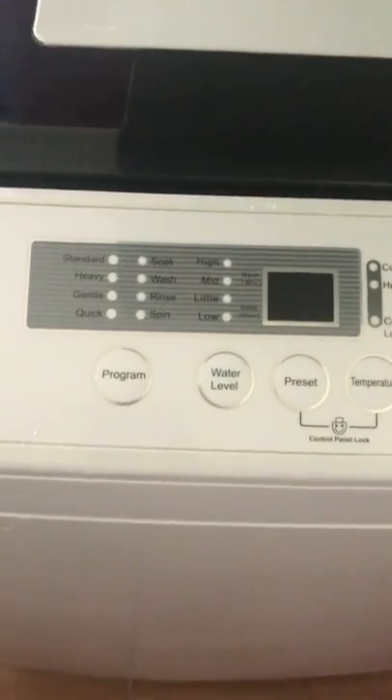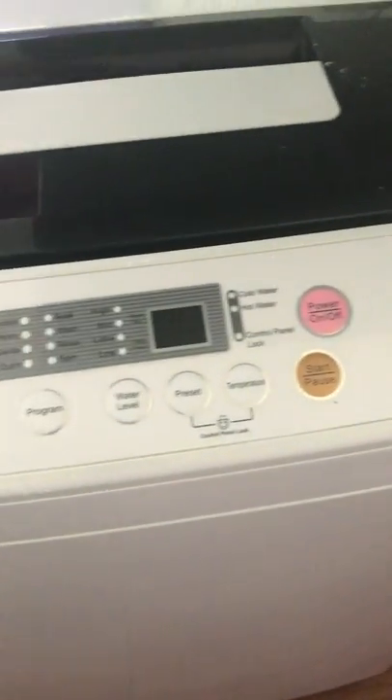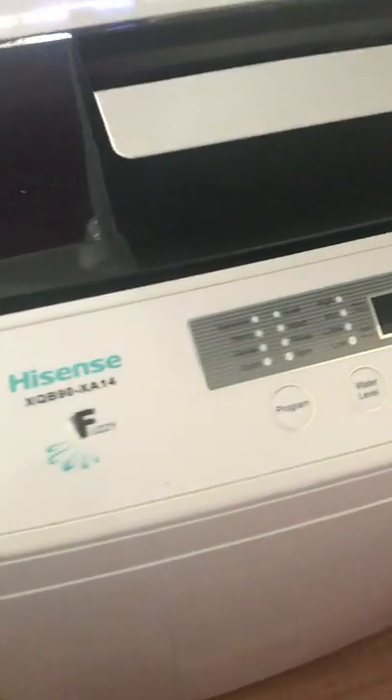The washing machine is pretty simple to use. The only important thing you must understand is that this is a 9kg smart wash, and that's 9kg when it's usually wet.